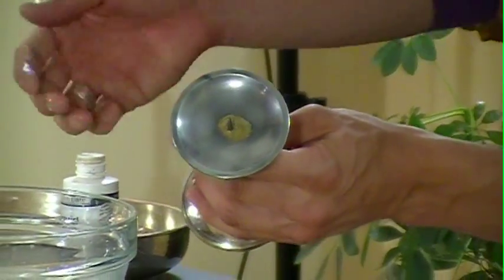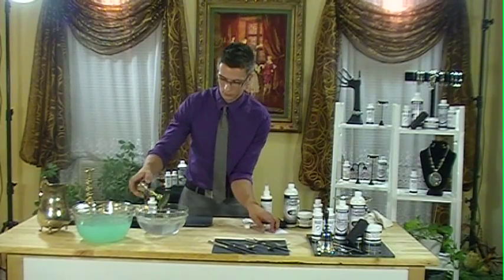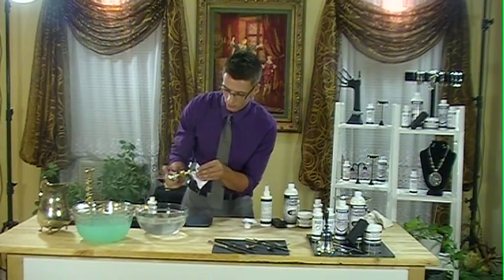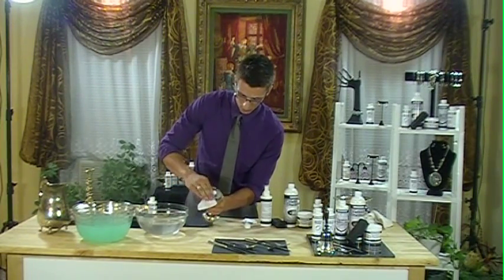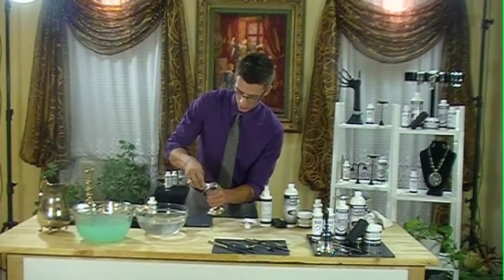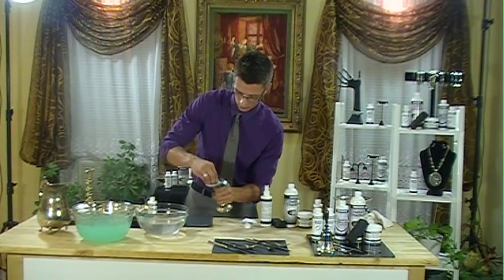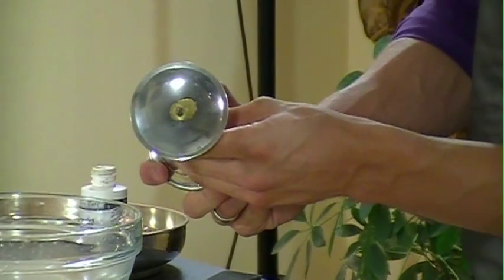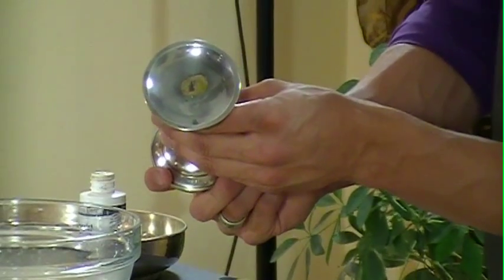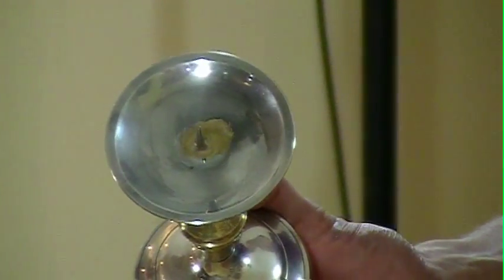There you go. We're going to rinse it off and dry it. Look at that — you've got a really nice silver finish almost instantly. It took a few seconds, hardly any time at all.